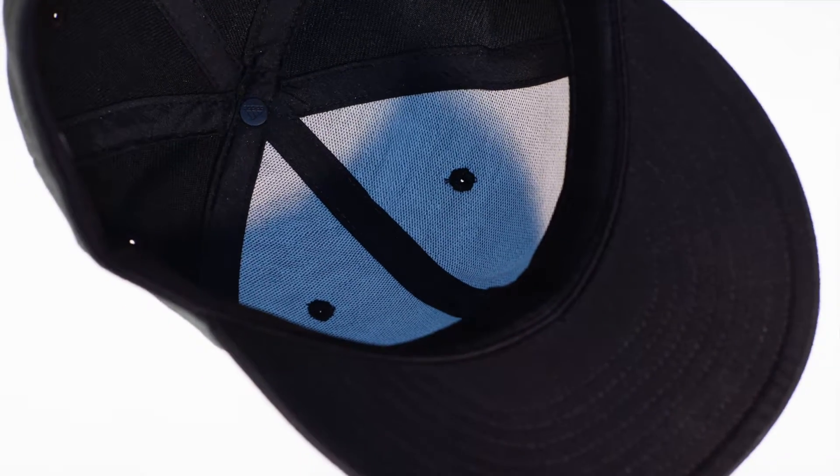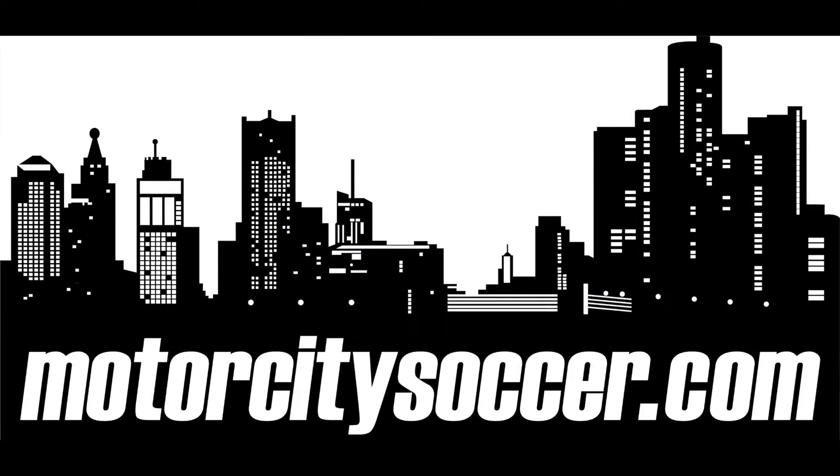3D foam Tango logo with tonal stitching on the front, and a small adidas brand mark embroidered alongside the back opening. Check it out at MotorCitySoccer.com.